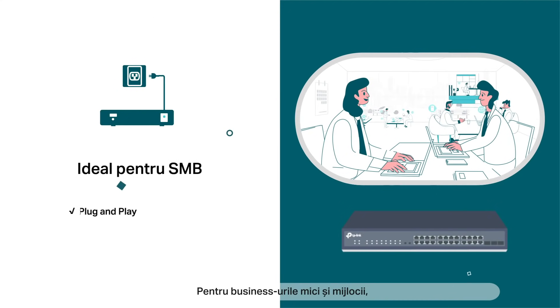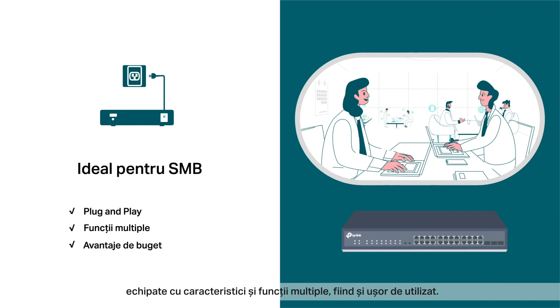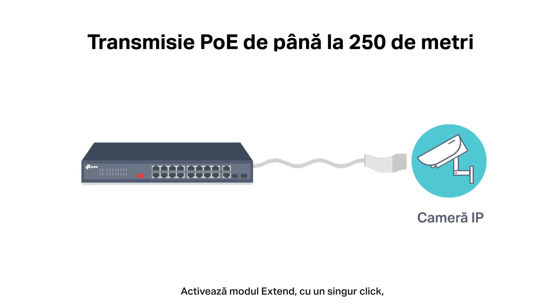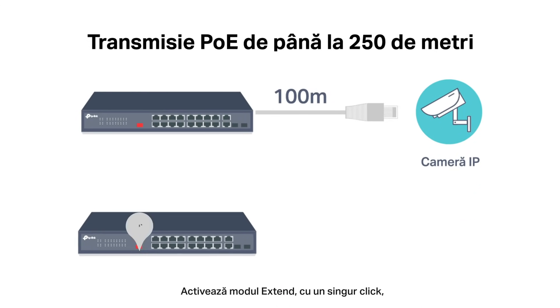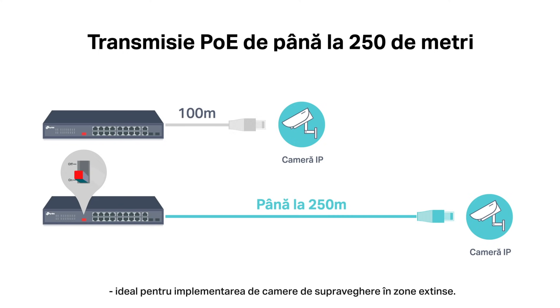For small and medium-sized businesses, TP-Link Unmanaged and EasySmart PoE switches serve as cost-effective solutions with robust features and ease of use. Enable Extend Mode with one click, and the PoE port will support data and power transmissions up to 250 meters away — perfect for surveillance camera deployment in large areas.